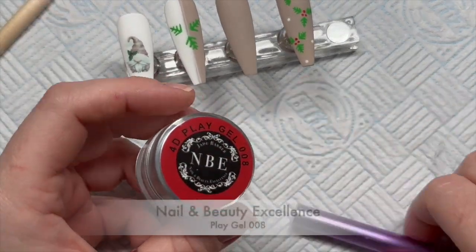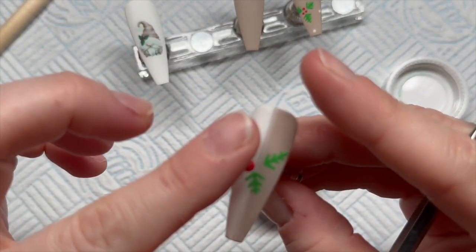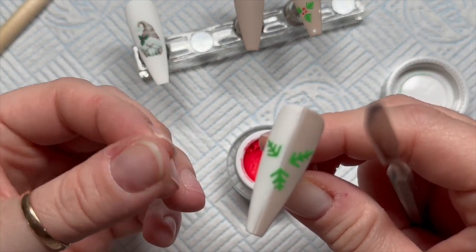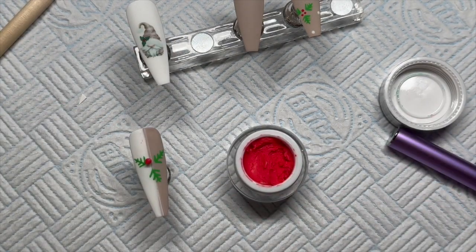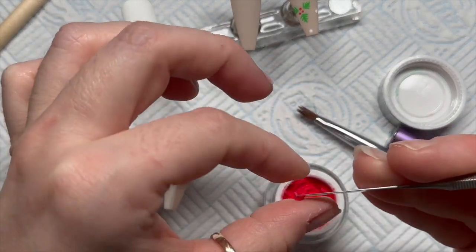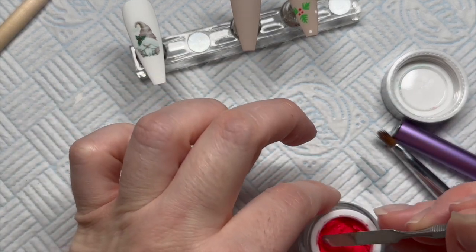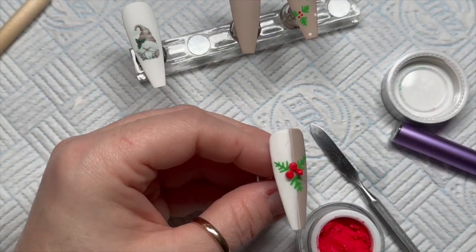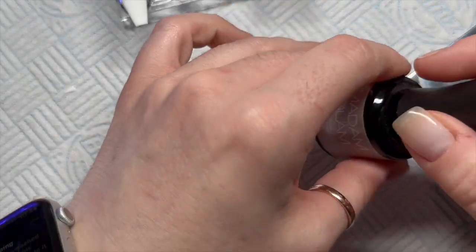Now I'm going to take the Nail and Beauty Excellent play gel in this red color — it's so gorgeous. Use gloves because this is an uncured product, do as I say not as I do. Take a small amount and roll it into a ball. Their play gel is a little more sticky than some I've tried, but I prefer that — it's just sticky enough. On my brush I've got some isopropyl alcohol and I'm dabbing and pushing the berry gently onto the nail to position it. There we go — three little berries and holly leaves!